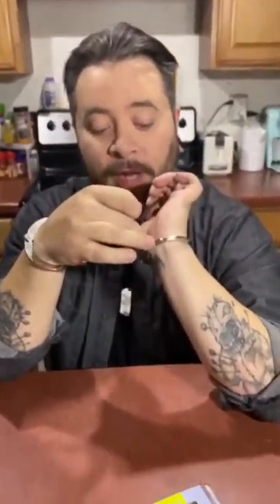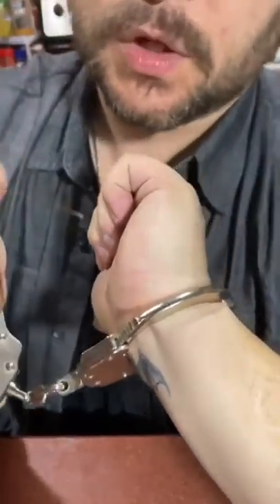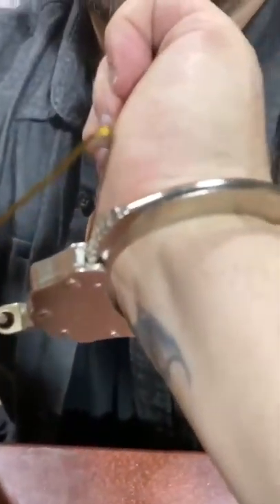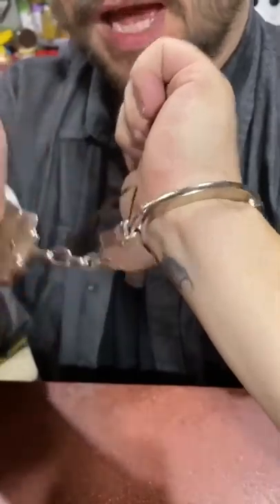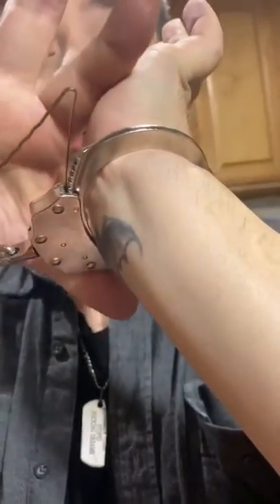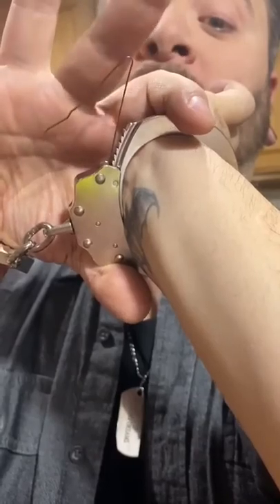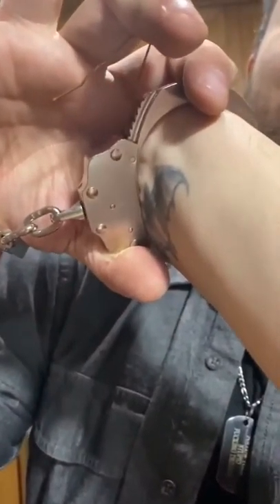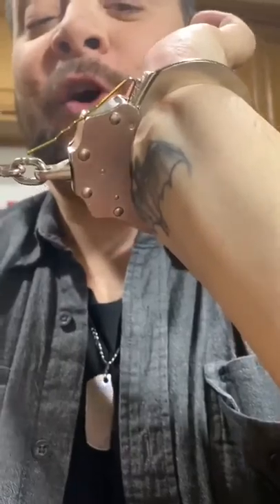I'm going to do what's called shimming the handcuffs. To shim the handcuffs you're going to go right here into the ratchet mechanism. We're going to take the bobby pin and stick it right there into the ratchet mechanism and jam it in as far as it goes. Certain sets of handcuffs it's harder to put it in. I need to grab my thumb underneath and hold the shackle part, put my middle finger on the bobby pin and put quite a bit of pressure on it. Then I squeeze the handcuffs even more — closing them even tighter — and that allows the pin to push itself all the way down flush.